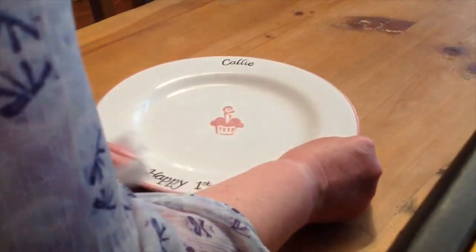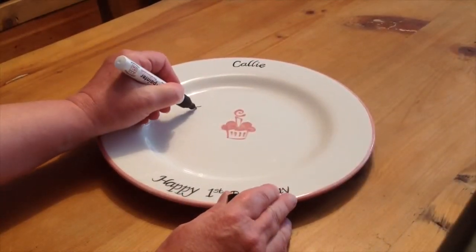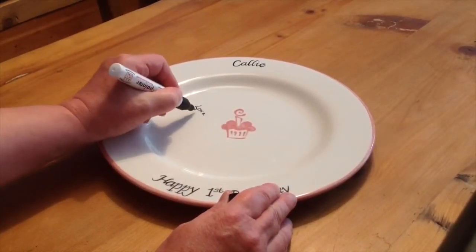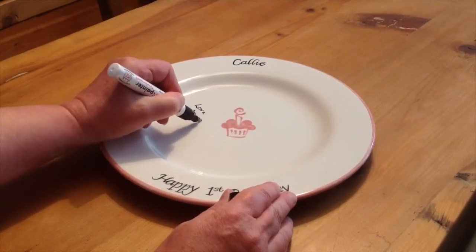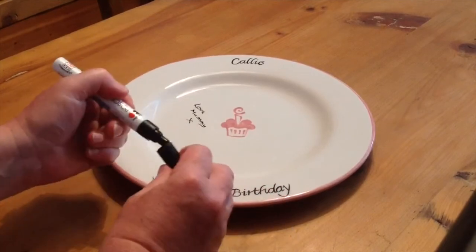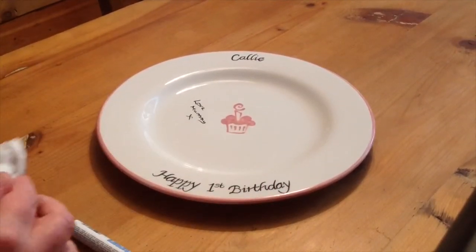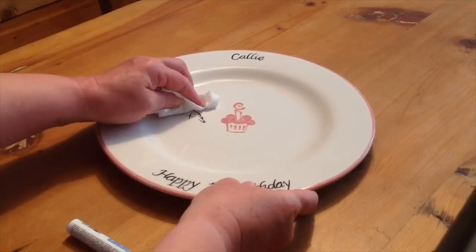Before writing signatures on your plate, please clean it with a cloth to remove any dirt or dust. We recommend that you test the pen a few days before your event. In the rare situation that the pen does not work, we then have time to send you another pen — please call us and we will send you a replacement. If you make a mistake, wipe off the ink within 30 minutes with a damp cloth or piece of kitchen roll.